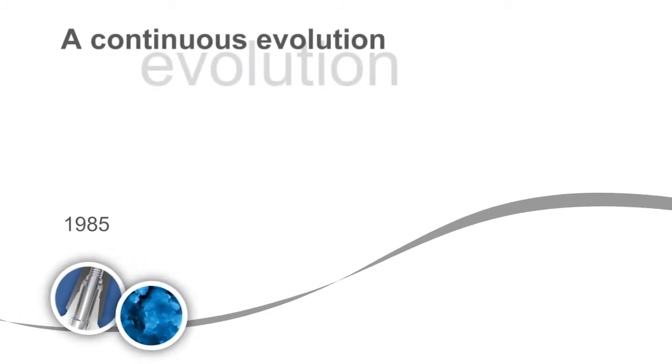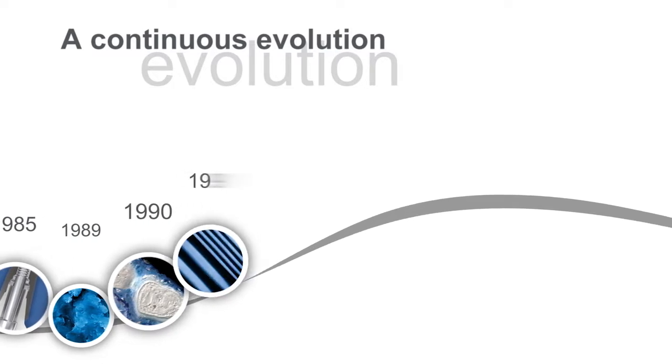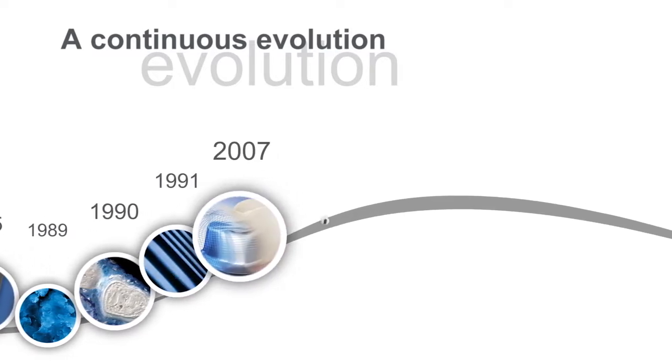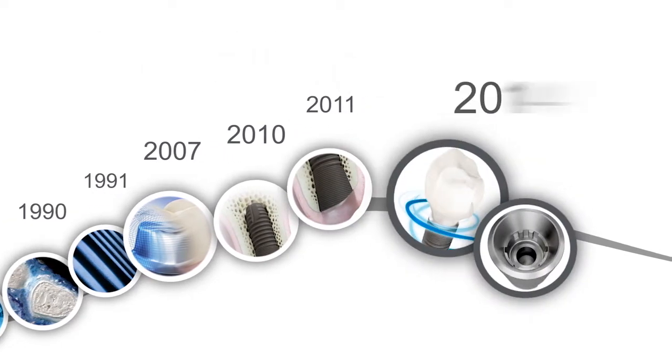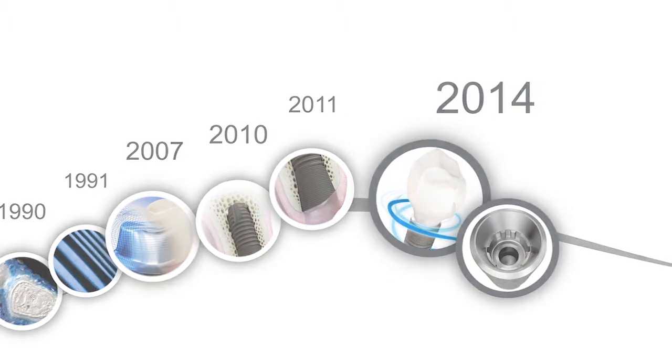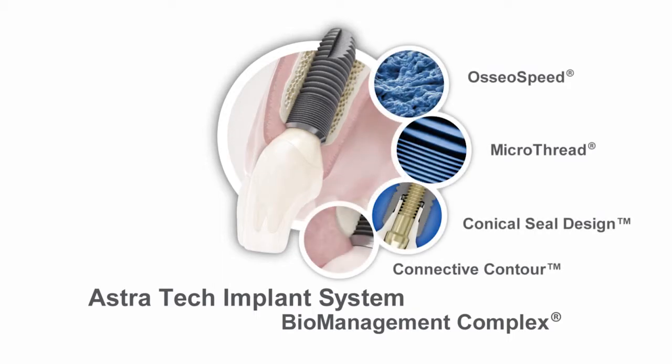The new Astrotech Implant System EV is the result of a continuous evolution of groundbreaking innovations since 1985 and close collaboration with our customers around the world. The new system has been developed to make the daily work of our customers easier. The basis of this evolution remains the long-term, proven and well-documented Astrotech Implant System biomanagement complex that ensures a reliable, predictable and aesthetic result.